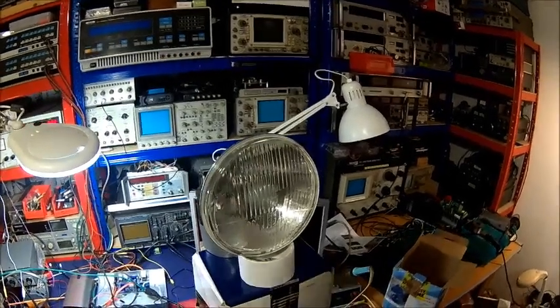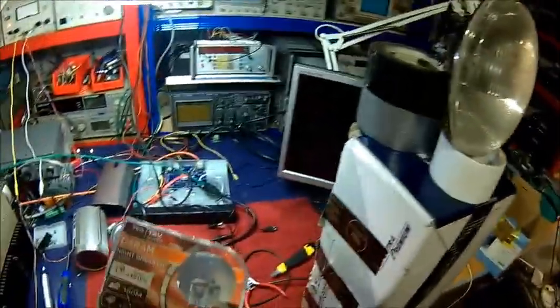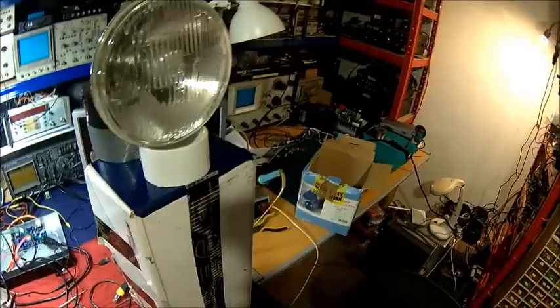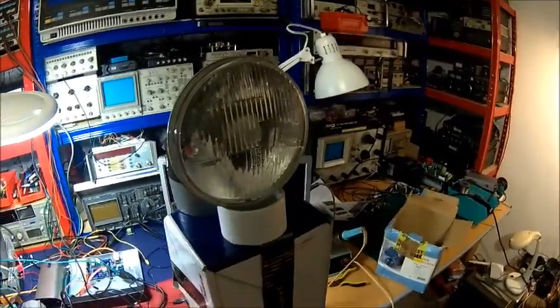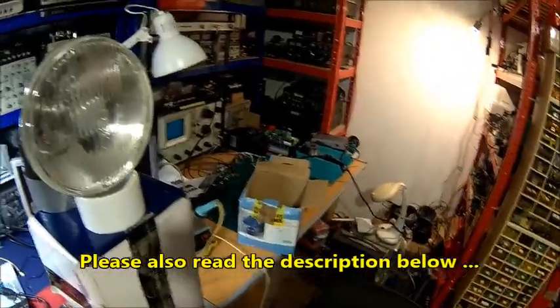Welcome back. Today we're comparing an Osram Nightbreaker against a bread and butter H4. It's just fitted into my car and they are much better than the standard ones.